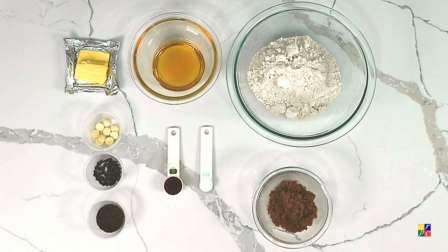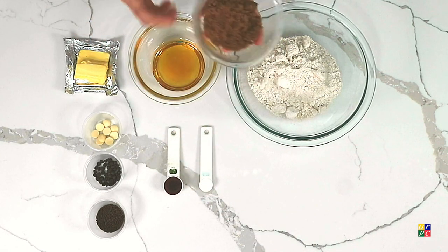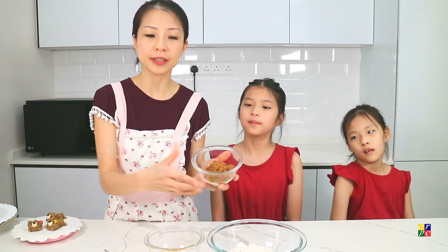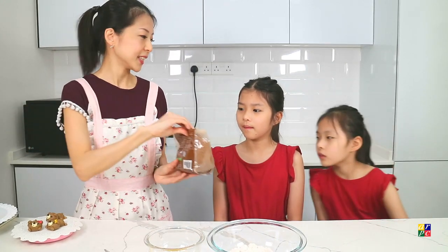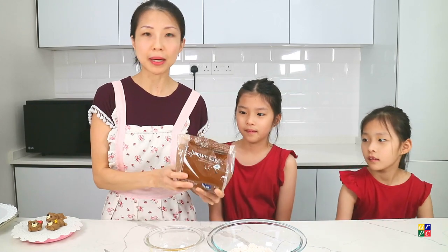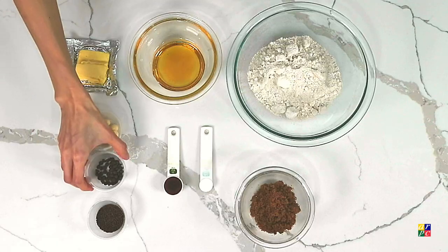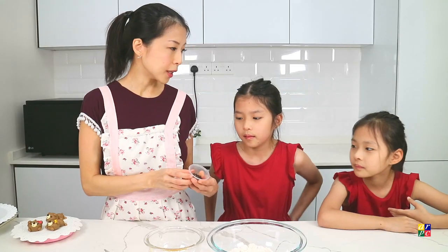We will also be needing ¼ teaspoon of salt and 40 grams — that's ⅕ cup — of brown sugar. You can find brown sugar basically in supermarket stores. And for decoration, we will also be needing some chocolate chips.